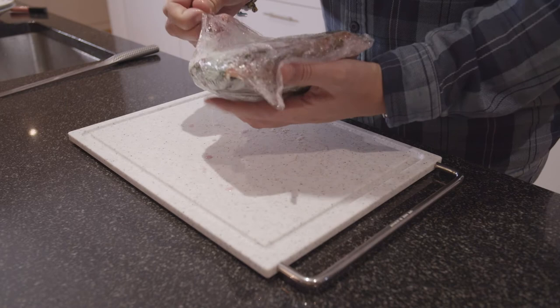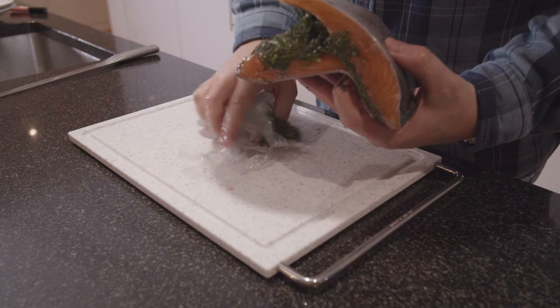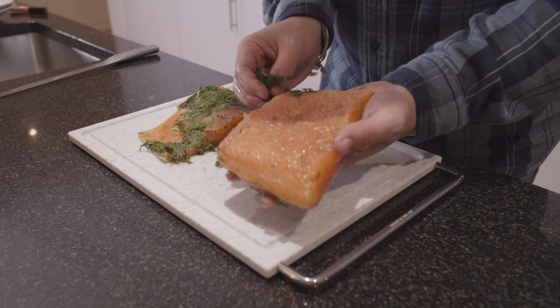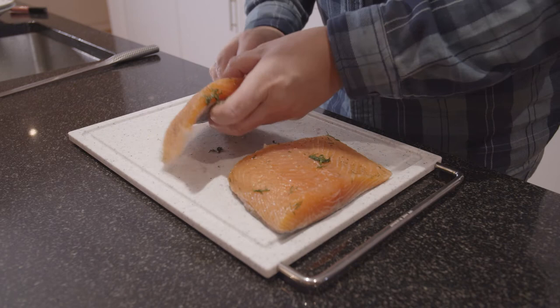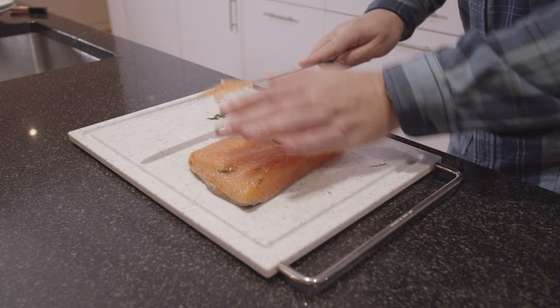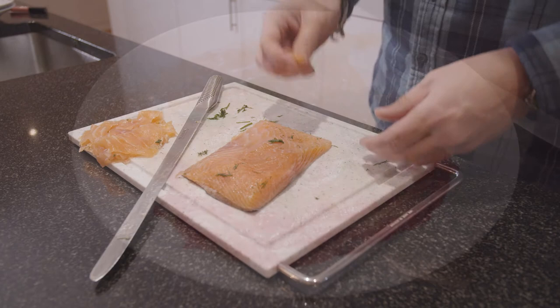Here we have the other package with the classical brine for gravlax. Open it up and scrape it off — it doesn't matter if there's a little bit of dill left as it's a nice taste. Get the rough stuff off. We only need to cut one piece today. Keep the slices nice and thin. Cut a couple more and then it's time to plate.